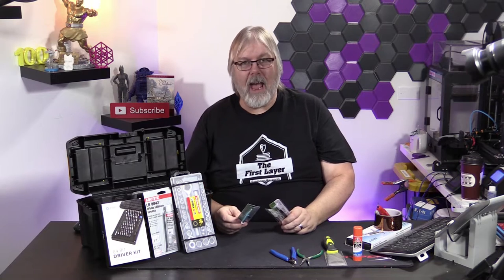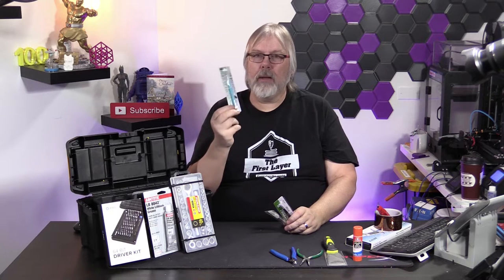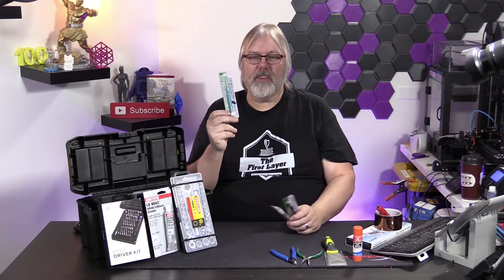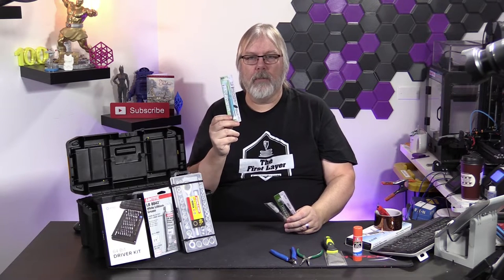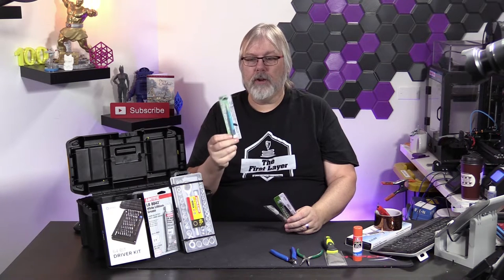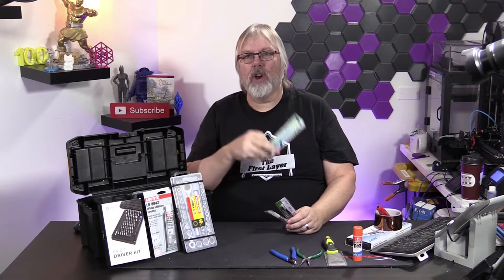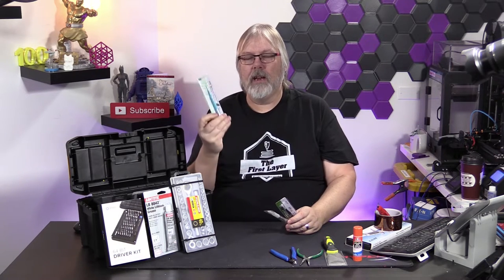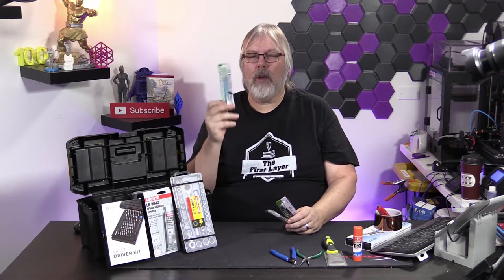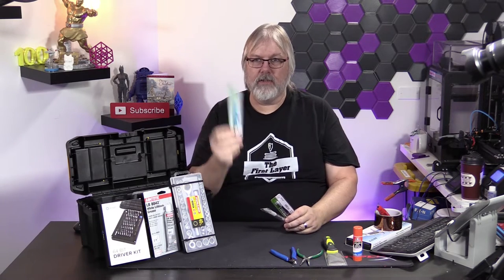Something else you may want is a ceramic screwdriver. I recommend these ceramic screwdrivers because sometimes we have to adjust the potentiometers on our stepper drivers, which are on the main board of our 3D printers. Every main board should have a way to adjust your stepper drivers — we'll go into a video later showing exactly how to do that. This ceramic screwdriver won't short out against anything, so it protects you.